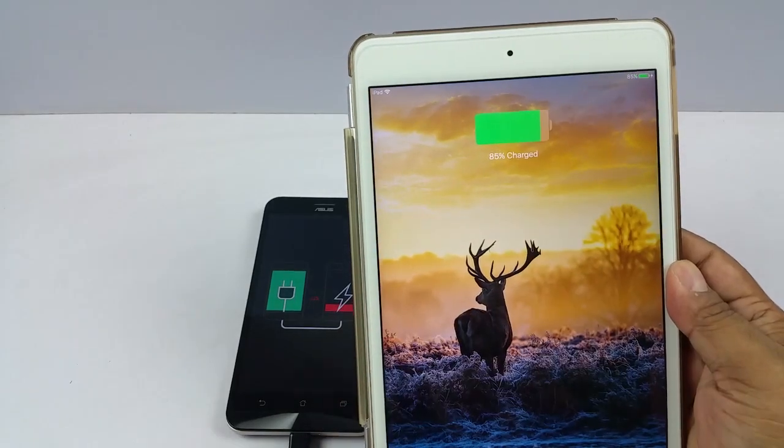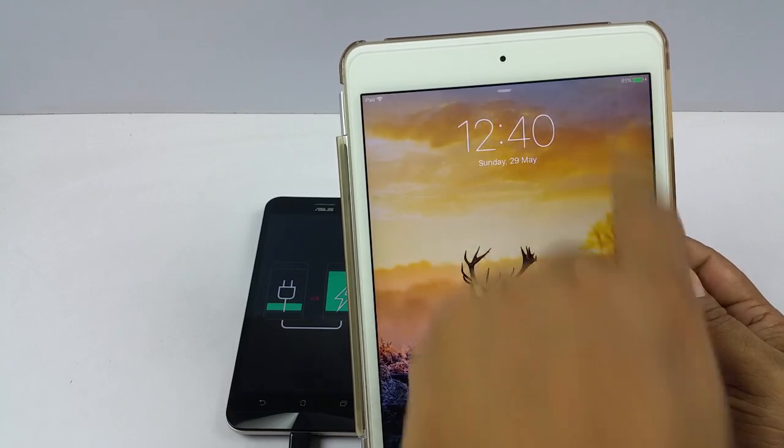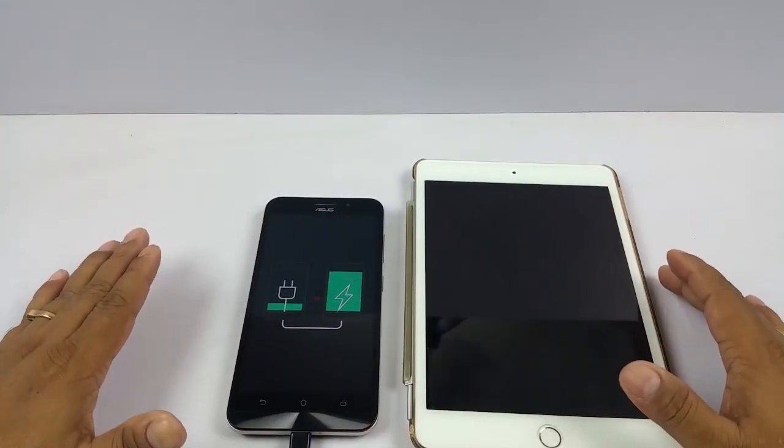You can see my iPad started charging — 85% charge. And you can see from that symbol that it is charging. So that's how the Reverse Charging works on the Asus Zenfone Max. Thank you.